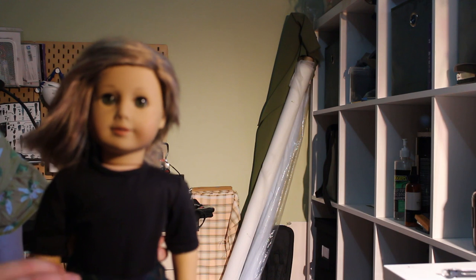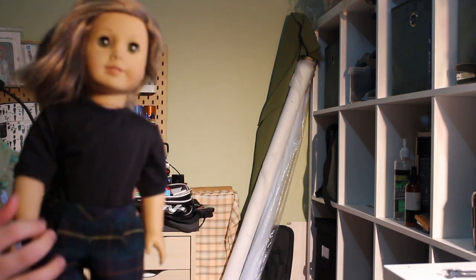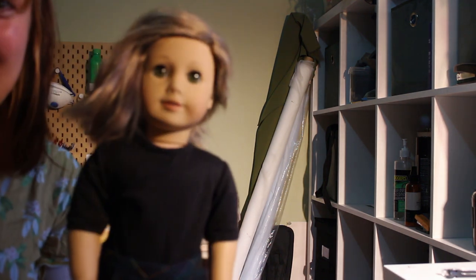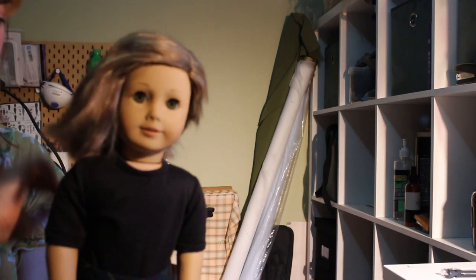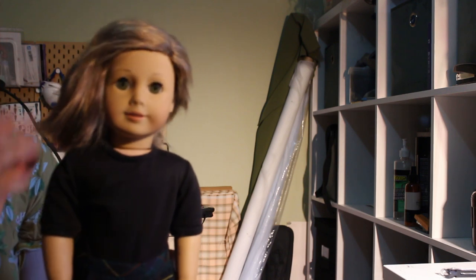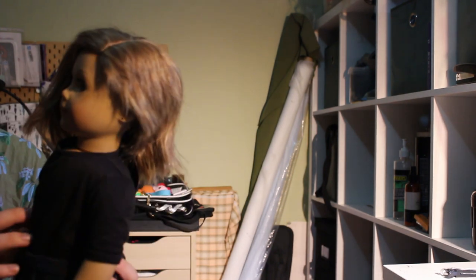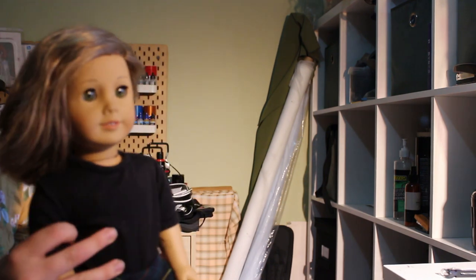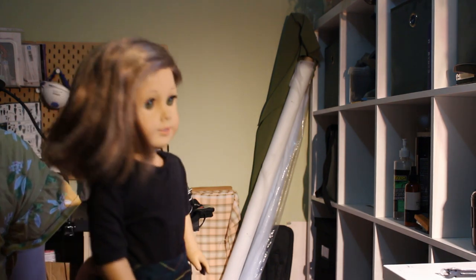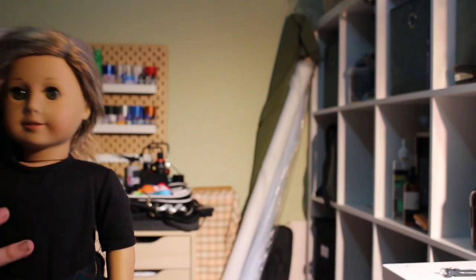He's wearing some tartan trousers with little butt pockets and front pockets, some little sneakers, and a black t-shirt. There he is! I feel like I want to call him Carlos, because I don't want to give him my partner's actual name, so I'm going to call him Carlos. This is him with his little half shave — oh my God, I'm going to scream, this is so cute. Thank you so much for watching. I can't wait to show my partner. Bye!